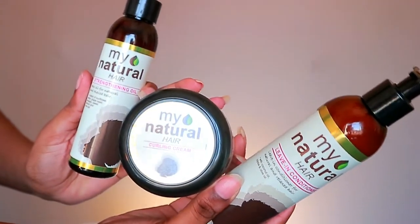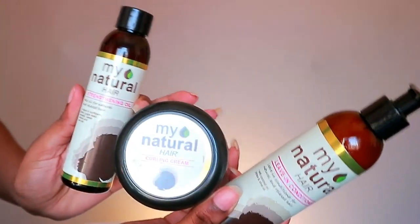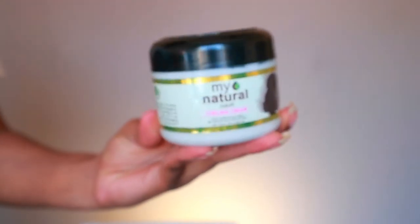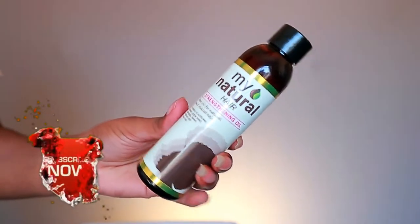For styling, I'm going to do the LCO method — that's leave-in, cream, and then oil. This method of layering products helps to retain moisture for longer. It works best if you have low porosity hair like myself, and it makes it easier to detangle because your hair is moisturized and more elastic.